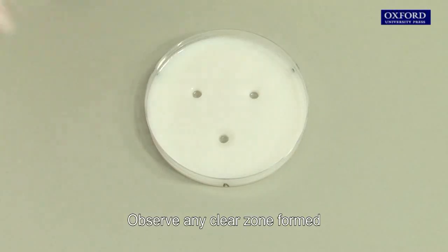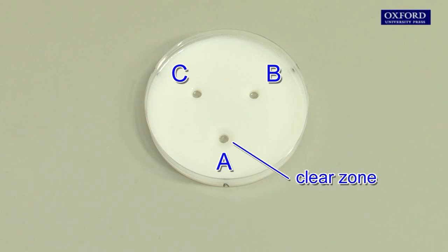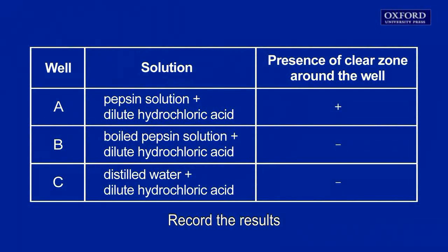Observe any clear zone formed around the wells of the milk agar plate and record the results.